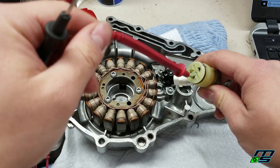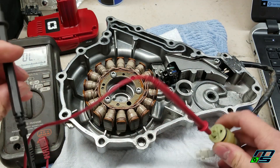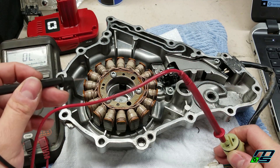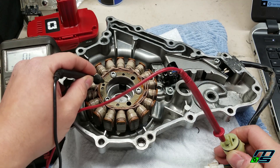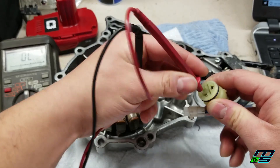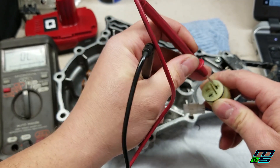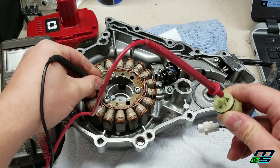So all these wires have continuity - that's good. Now what I'm going to do is just ground this other wire while this terminal is attached. If there's continuity that's bad, that means one of these wires could be frayed or something and it's grounded out. So we don't want to hear anything. I'm just going to try each one of these wires here. And it looks like we're good for continuity.